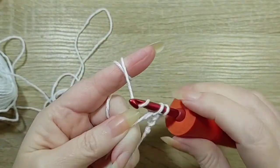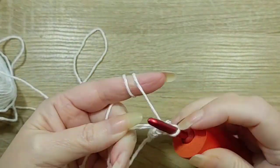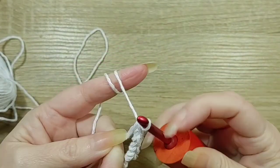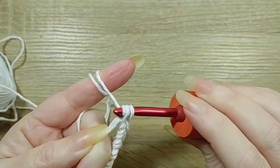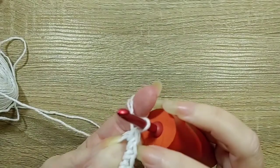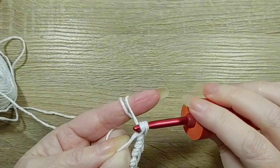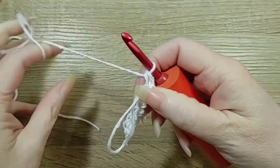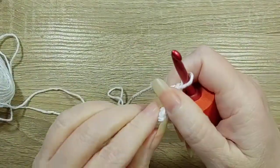I'm just going to do single crochets. I'm going to do 8 single crochets: 1, 2, 3, 4, 5, 6, 7, 8. Pull your magic ring tight.